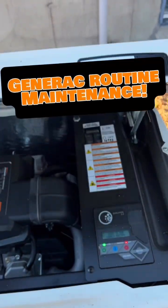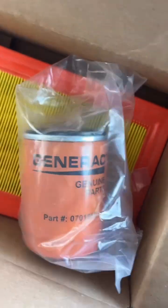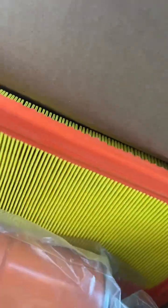Hey Empowered People, this is a Generac Routine Maintenance on a 14KW. Warm that baby up, get the oil flowing. This is a maintenance kit with the oil filter, air filter, and spark plugs, and the little card you give the customer letting them know when the next oil change maintenance routine is.